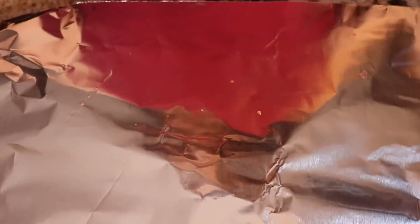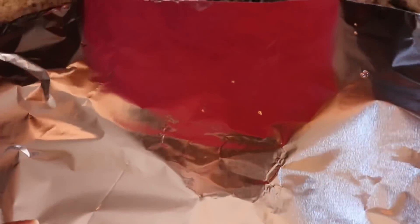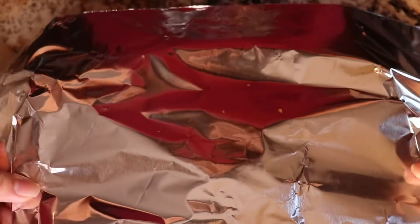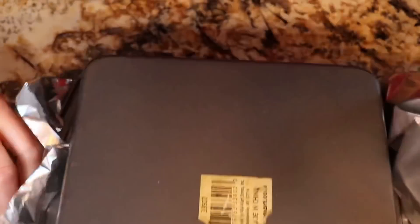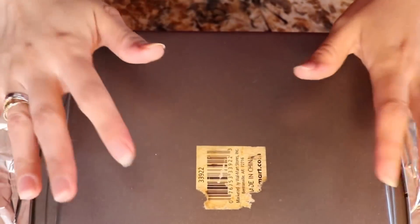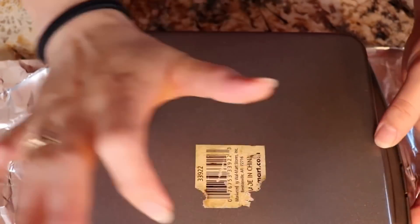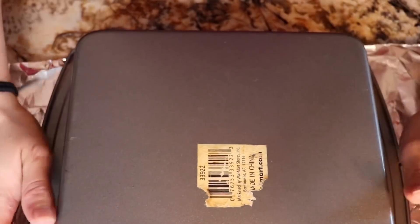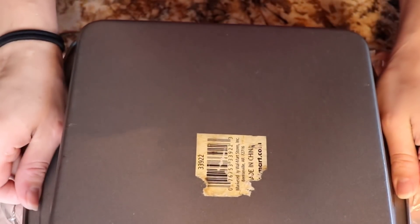All righty guys, so after you take it out, you just poke it in the middle to make sure that it's fully cooked. And then after that you just let it sit for about 20 minutes before you flip it over. I just like to cover it with foil like that, and then flip it over. Just make sure that you tap it just a little bit to make sure that the pineapples and everything come off, and then pull it slowly.